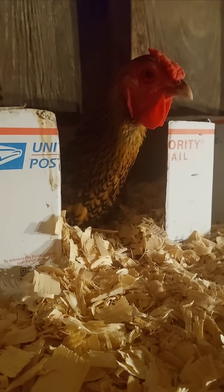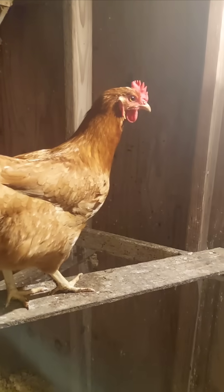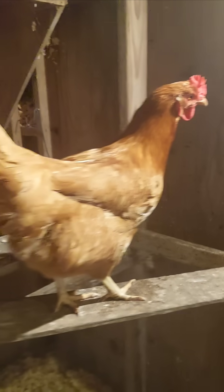But if a chicken loses part of its beak or toe, it won't grow back. That's because beaks and toes contain bone, nerves, and blood vessels — not just keratin. Once damaged, the tissue doesn't regenerate the way feathers do.